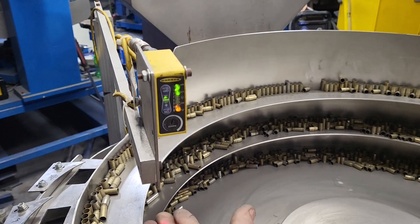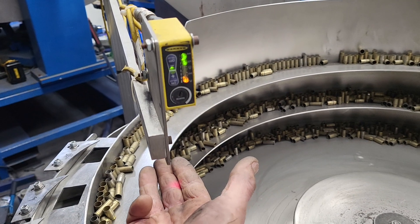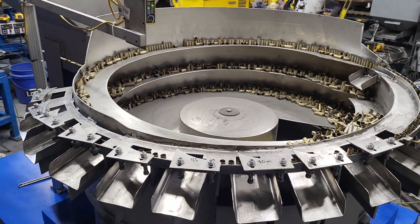We got a control here for monitoring how much brass is in there. When I put my hand — you see how it turns on — that would shut the hopper off. And when that light goes off, the hopper will run. So it's self-controlling.